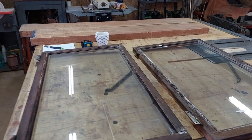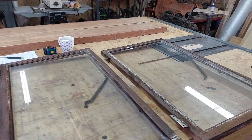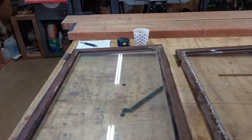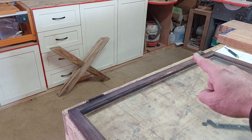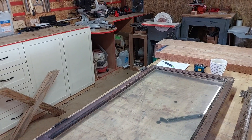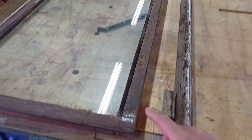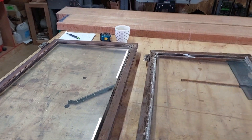So guys, we've got two frames to make again for a customer. They got totally rotten and the glass is falling out. These windows are hanging from the hinges on that side — they open bottom to top — and what happened is the bottoms got rotten and the glass is falling out now. So we're going to remake them.